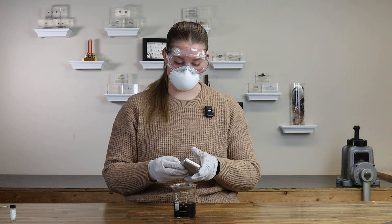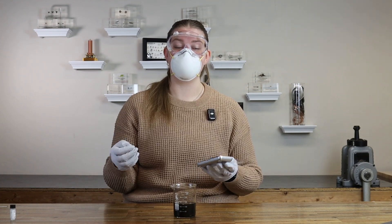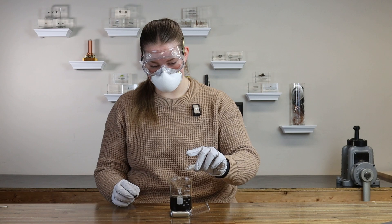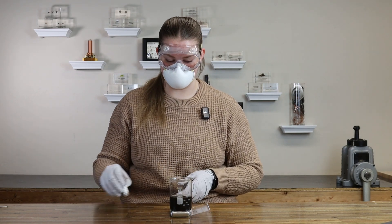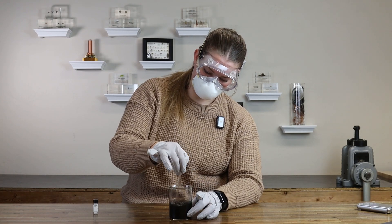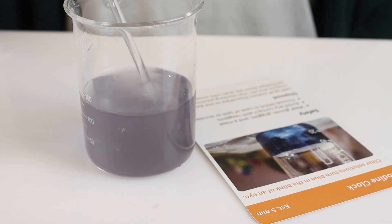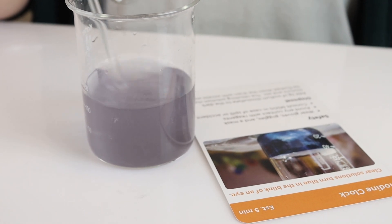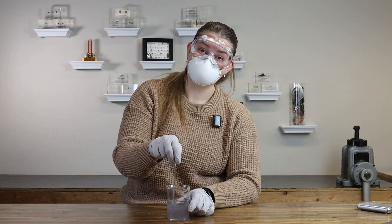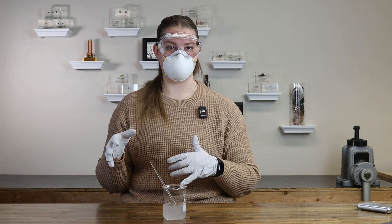Another thing that we provide you with is a way to dispose of it — to neutralize the reaction so you can pour it down a drain with water. You're going to add two grams of the sodium thiosulfate. This is kind of cool; this is like an experiment by itself, and I'll show you why. You can see it start to lighten up and clear up again. I'm going to go ahead and clean up real quick, and then we can talk a little bit about the science behind this.